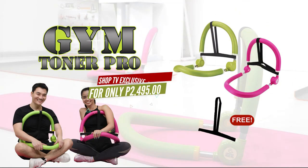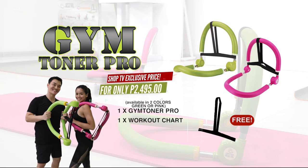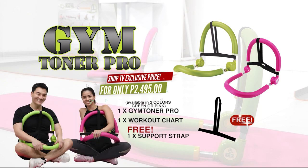Here's what you get when you buy the Gym Toner Pro. You get one Gym Toner Pro available in green and pink, one workout chart, and one free Gym Toner Pro support strap. All of these for only 2,495 pesos. All you've got to do is dial the numbers on your screen to get in shape with your very own Gym Toner Pro.